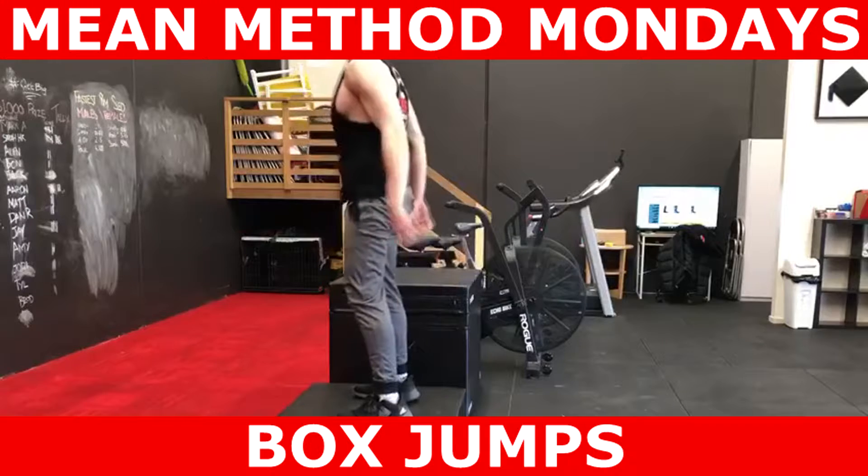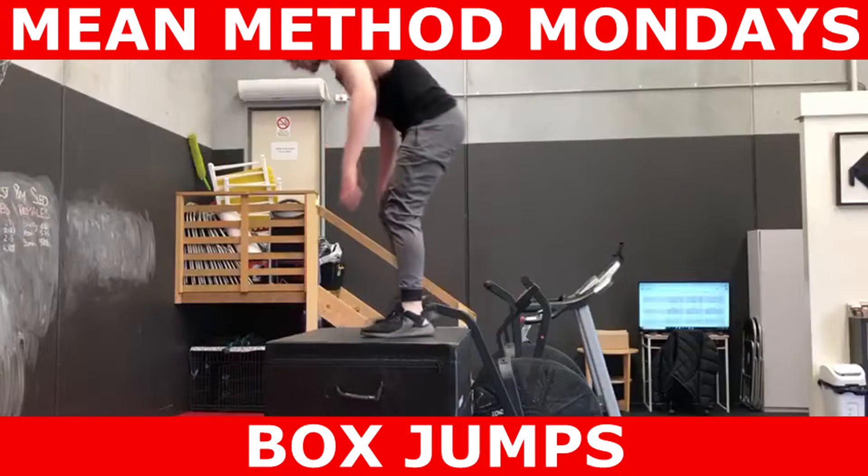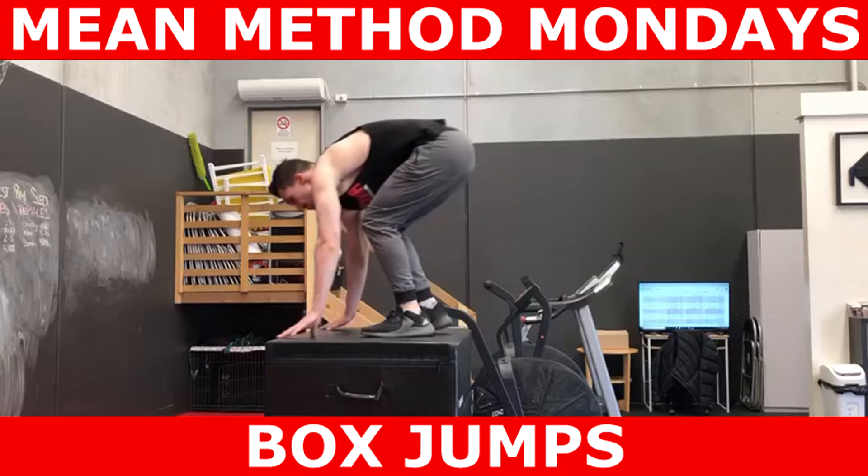Once you've landed on the box, make sure you step off the box. Don't jump off the box back onto the ground. Again, this is just to make this exercise easy on the body.